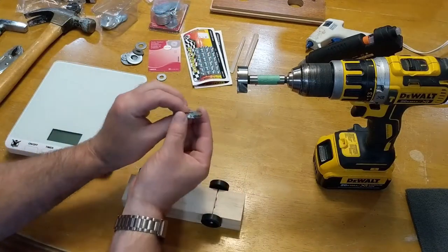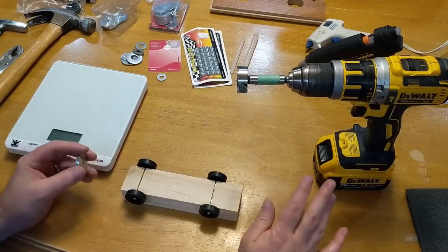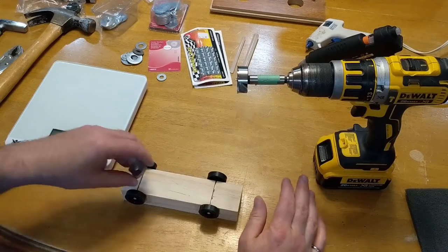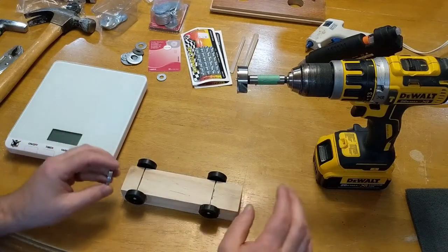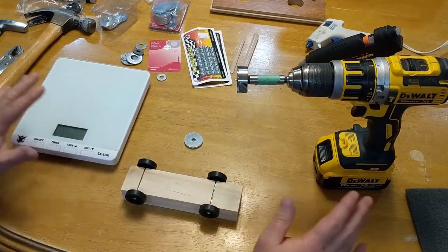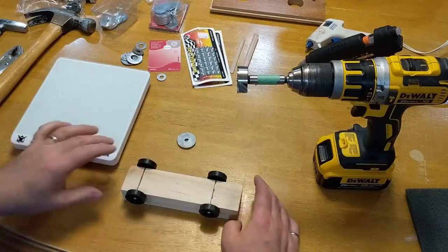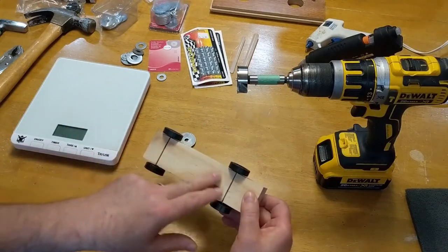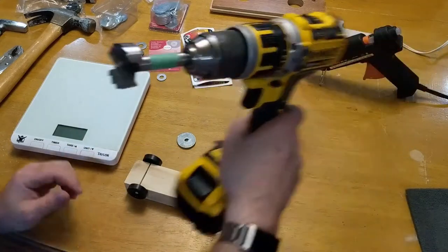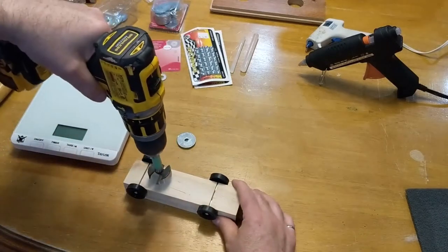There are PhDs written in the United States for the pinewood derbies as to where the best place is to put your weights. What we do is ask the youth where they want the weight put and where they want the hole drilled. Usually we don't drill on the top where they've done all their painting — we put the weight somewhere in between the two axles, preferably in the middle.